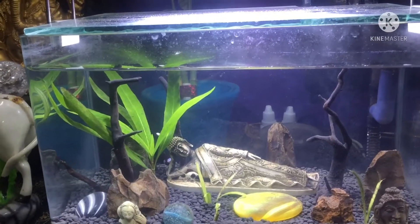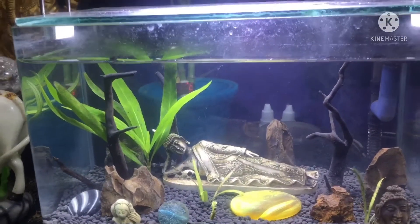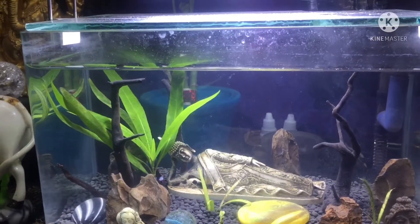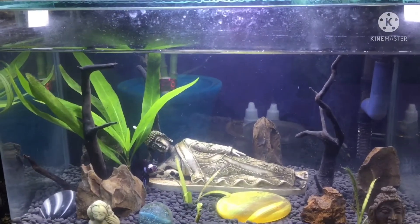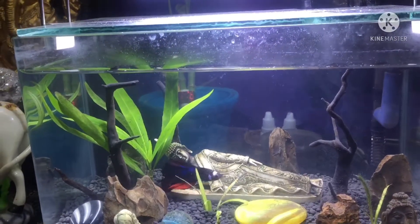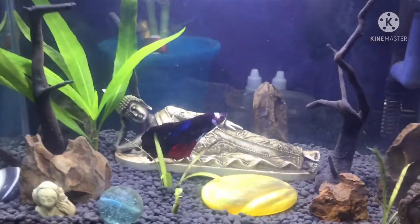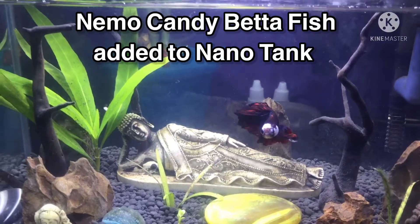I'm going to show you how to use a big tank. This is a betta fish, a red fish, and mollies. It is designed to plant a hydral plant in the tank. This is a nemo candy fish — I purchased this from Kolathur Market.